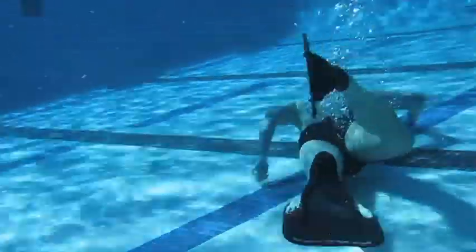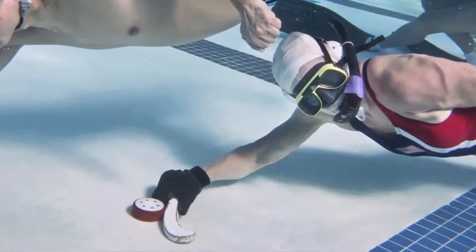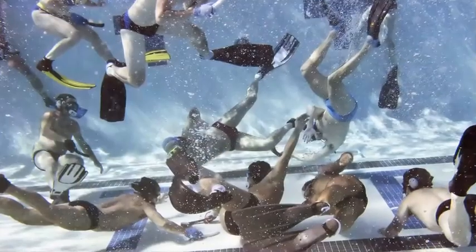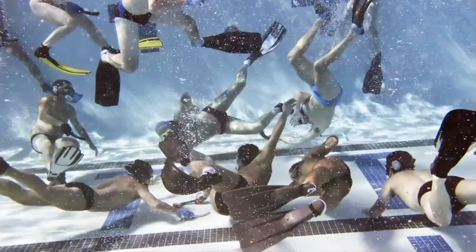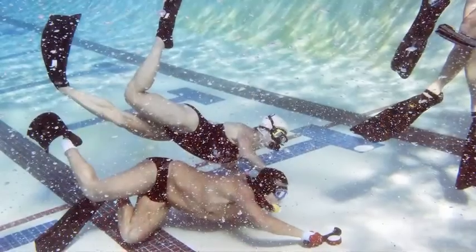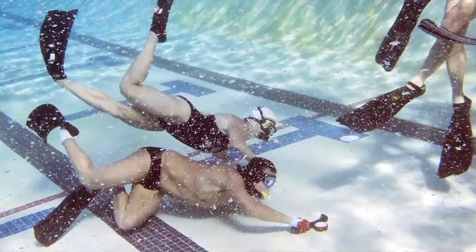The way I got introduced to this sport is that I was taking a scuba diving class, and the instructor for the class was having us do this strange little sport to just get used to the snorkeling gear. And since I really like being in water, I thought, wow, this is actually a really fun game. Anybody really play this game? And he said, come to practice on Tuesday night. And that was more than 25 years ago, so I've been playing a long time.